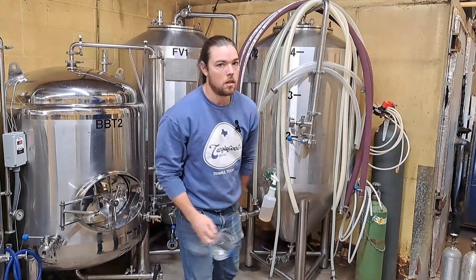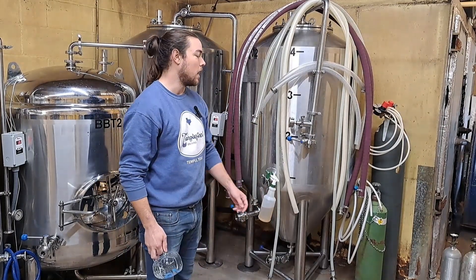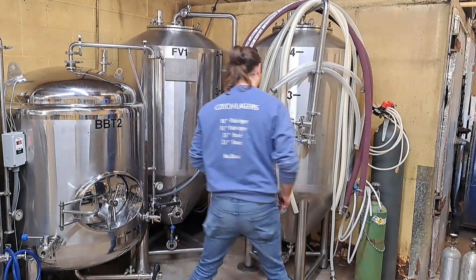This is going to be a quick one today. I'm going to go over how I perform a diacetyl test and explain why. First you have to take a sample — this is the tank right here that has the beer we need to perform a diacetyl test on. This happens to be a batch of 12 degree pale lager.